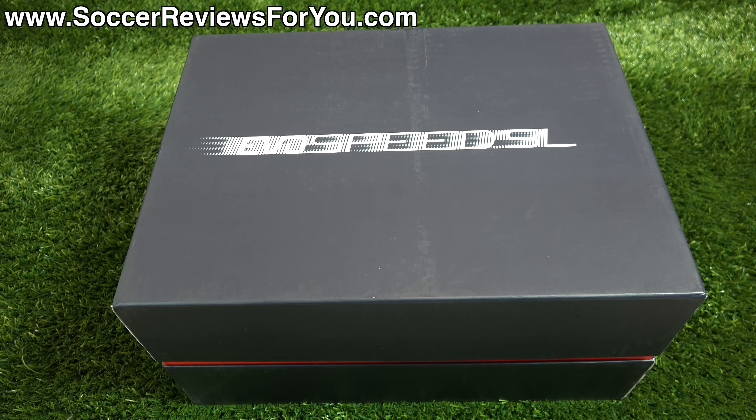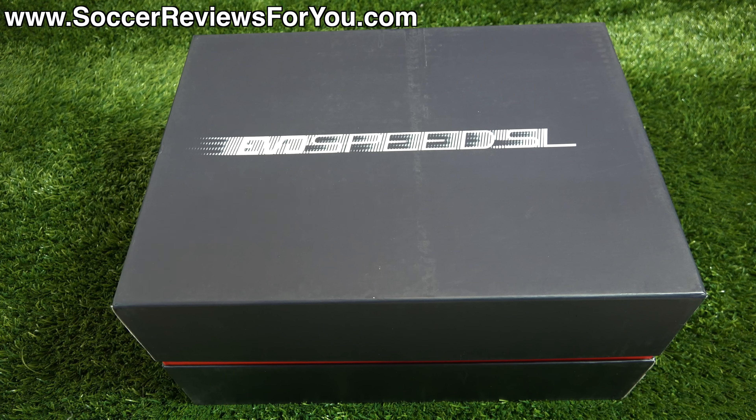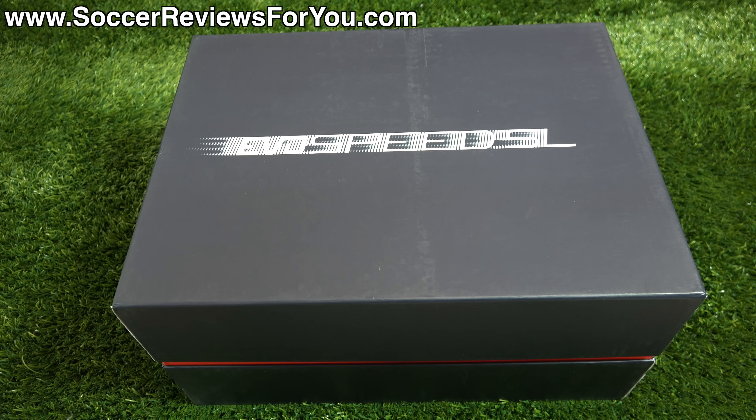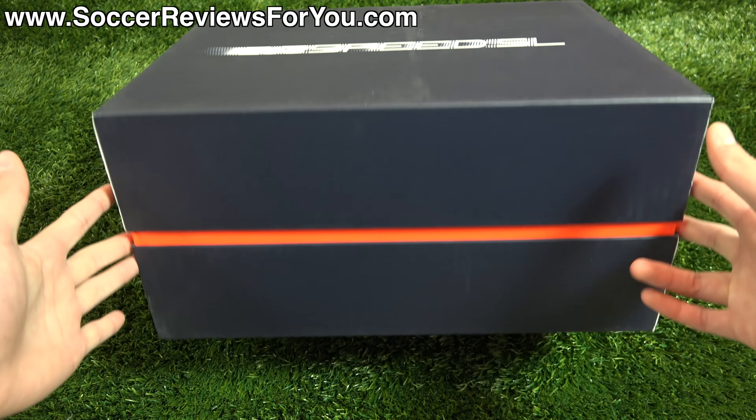Hey guys, Josh from soccerreviews4u.com bringing you my review plus on-feet video of the brand new Puma EvoSpeed 1.4 SL. As you can see, this is a giant box that I have on the ground in front of me — that's why I'm filming it on the turf as opposed to on the table. This is actually a press kit, not the official retail packaging; it was sent to me directly from Puma. If you do buy a pair from an actual store, they'll come in a standard red and white Puma box.